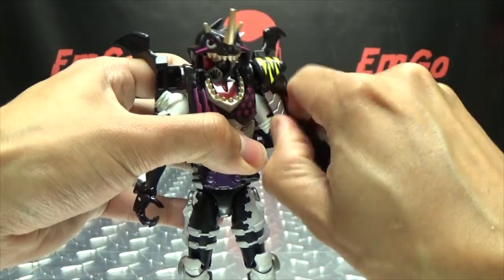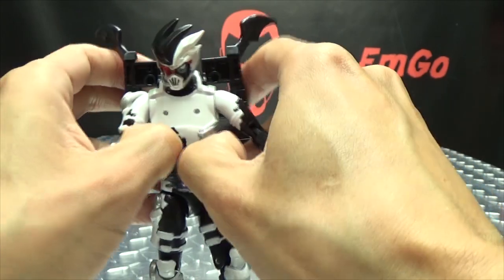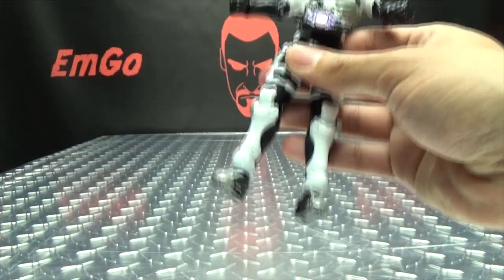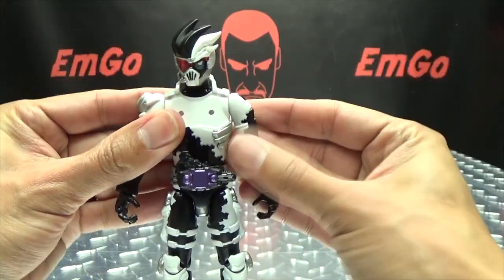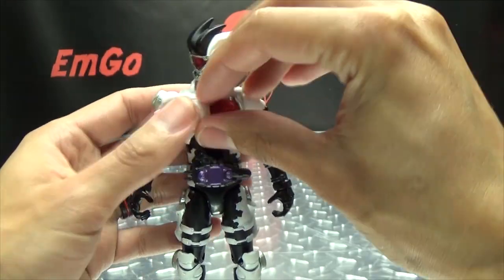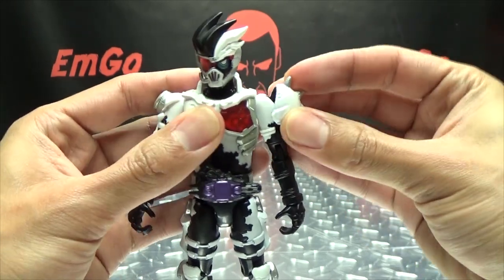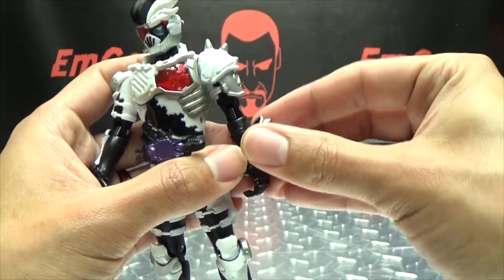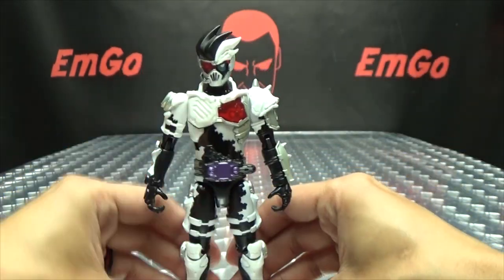Let's get all this off of him. Get off! Get off! Why do I sound like Foghorn Leghorn? Anyway. Just put his chestplate back on, put his shoulder pad back on, and his little forearm pad back on. There we go.